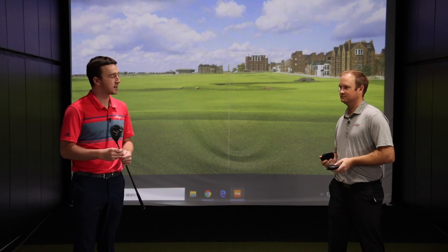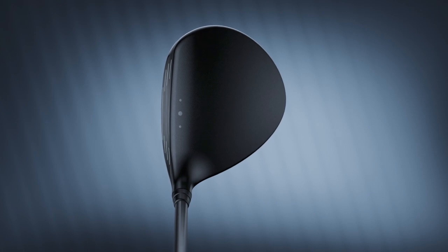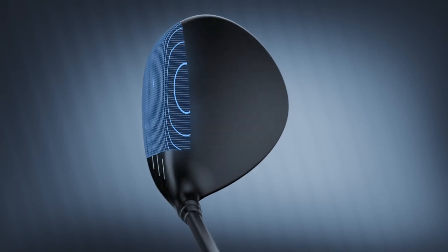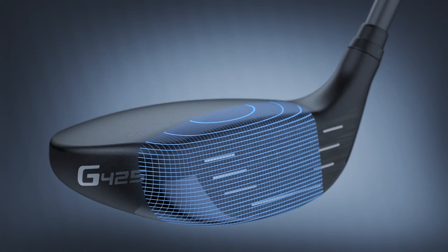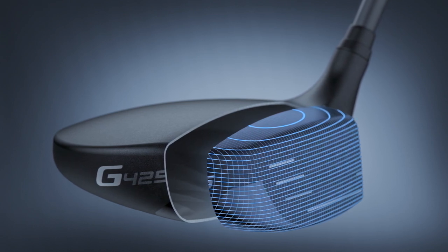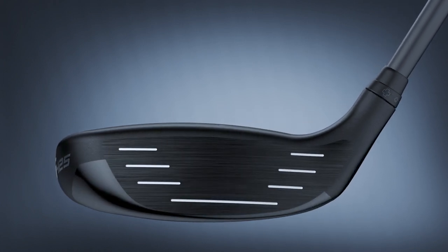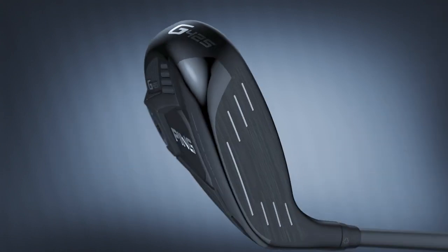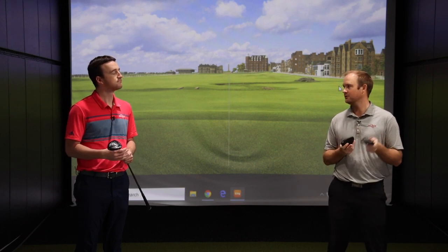I'm excited to get these tested out — they look awesome. PING's always been great with forgiveness in their metal woods. PING is known for their forgiving levels with their fairway woods. We're going to test the three different models and talk about the new terminology with PING G425: spin-sistency — consistent spin on off-center hits — which is very important for consistent carry distance. We'll also still have the face-wrap technology with the PING G425 fairway woods, which helps create a much larger sweet area for off-center hits.